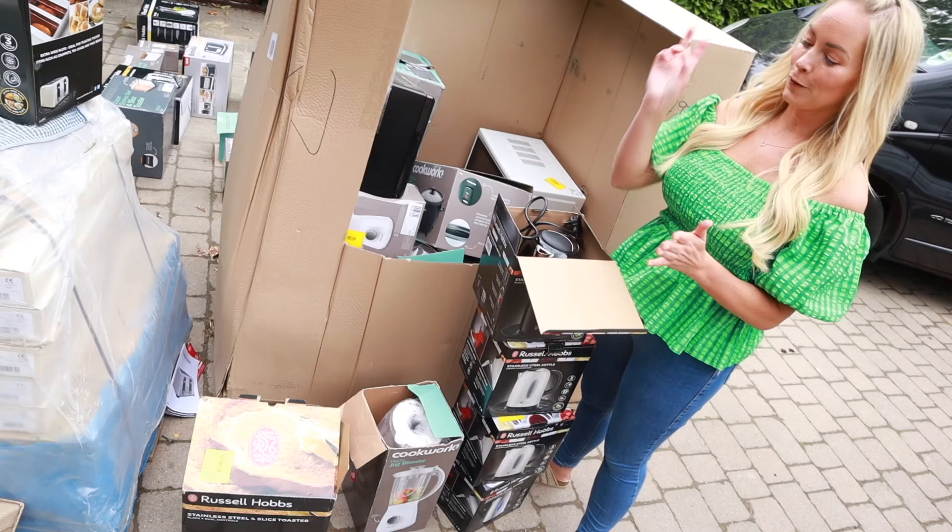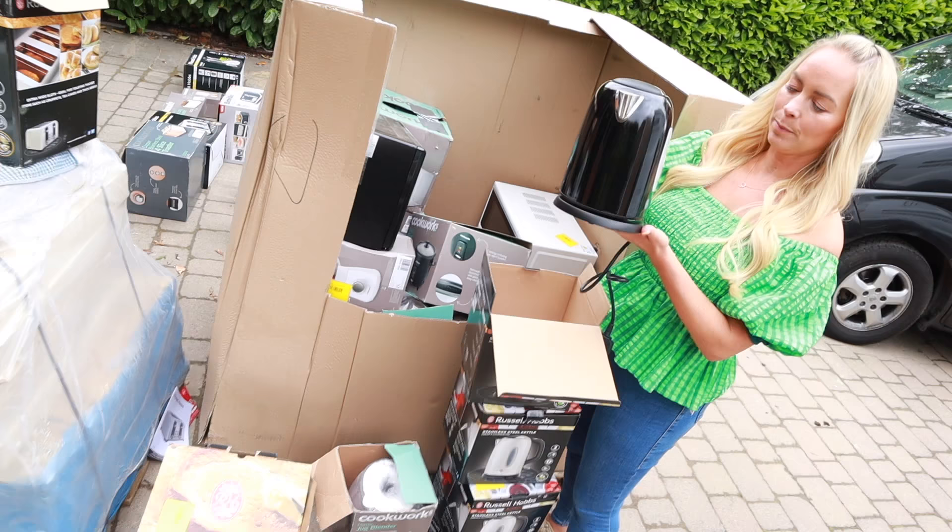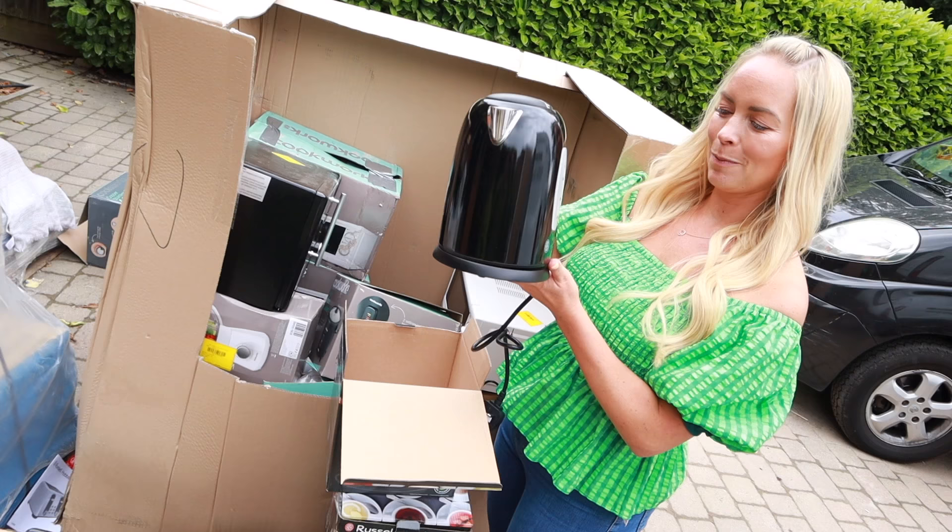But two more toasters, a blender, four more kettles — they all look like they work. It's so interesting to see why people return things though. Like this kettle — it said they returned it because the kettle won't sit properly on the base, but it does, so maybe there was a problem but it actually sits fine.